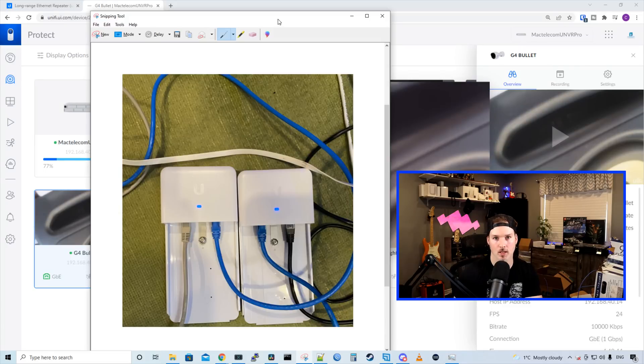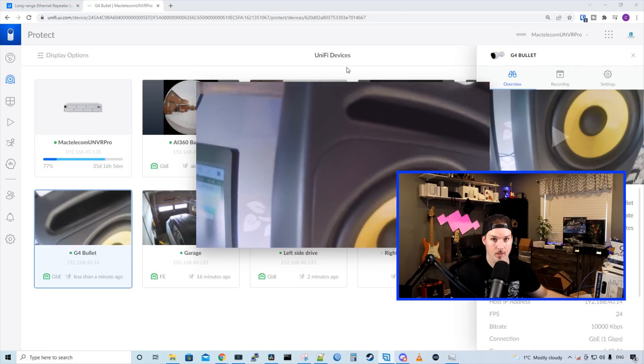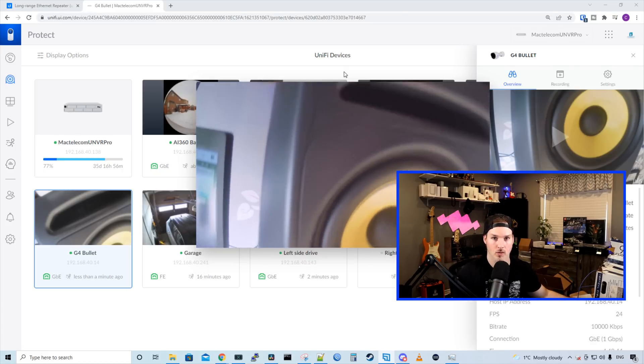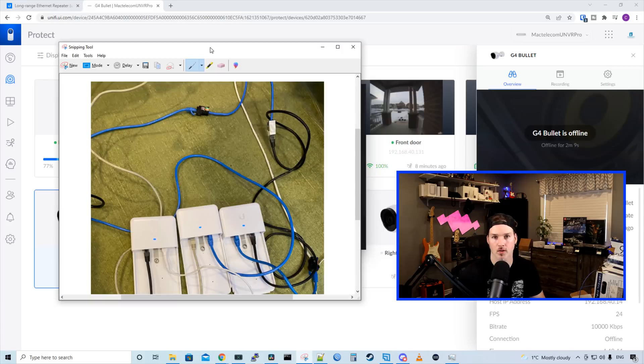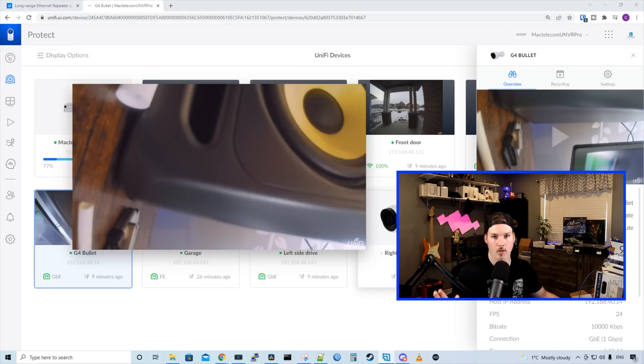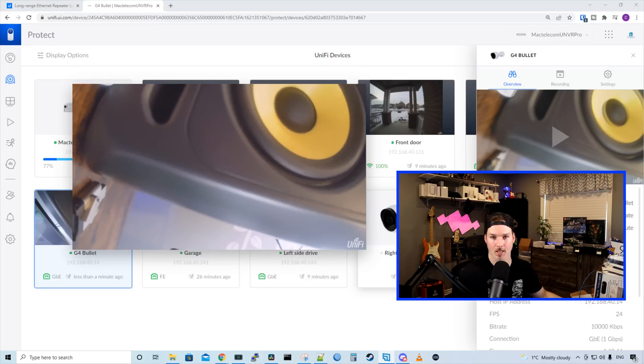We now have two ethernet range extenders plugged in, so the cable length is 800 feet, and the camera is still up and working. I can move the camera around and you can see on screen that it is active. Now let's add the third ethernet repeater and go another 200 feet. The third repeater is plugged in and getting power — so this is going 1000 feet. After plugging in the camera, we did get power on it at 1000 feet. The image is a bit distorted because I haven't taken the lens cover off the G4 bullet yet.